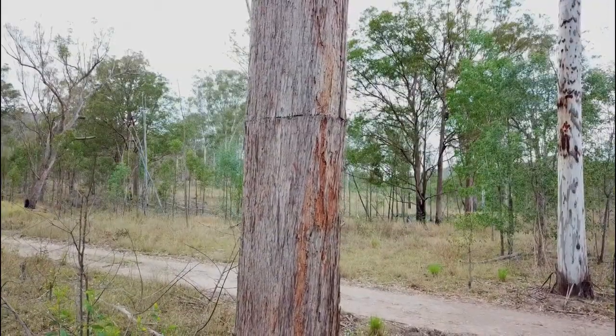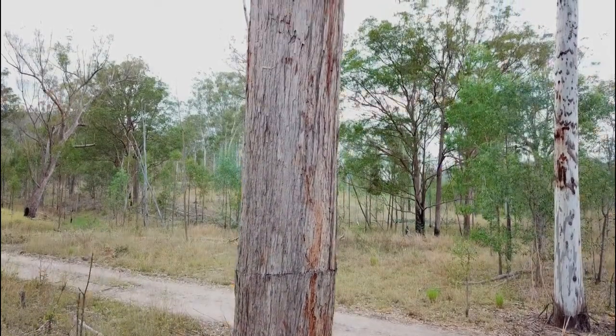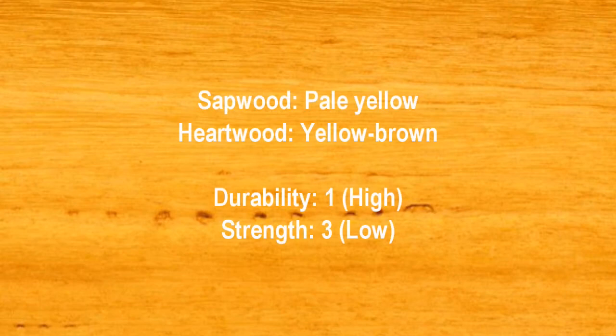The bark is rough, stringy, and grey-brown, similar to tallowood but with no pores and less fissured. The sapwood is pale yellow, while the heartwood is yellow-brown.